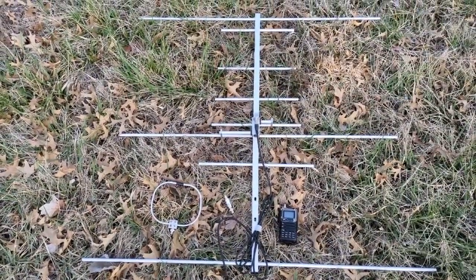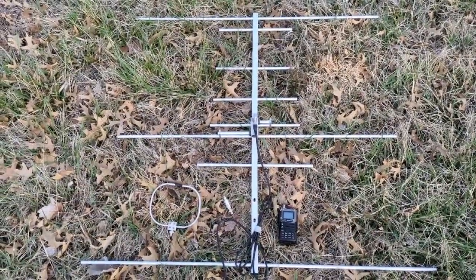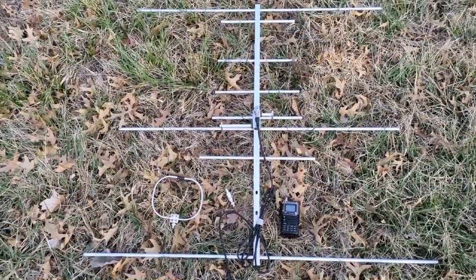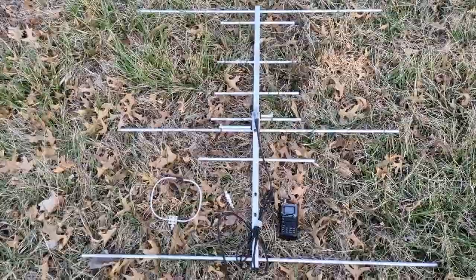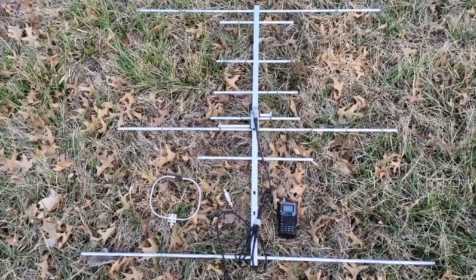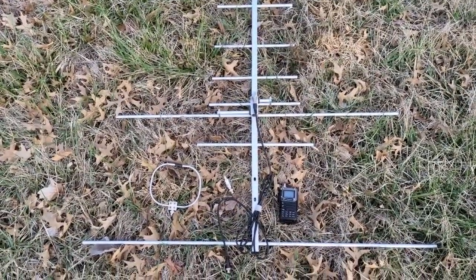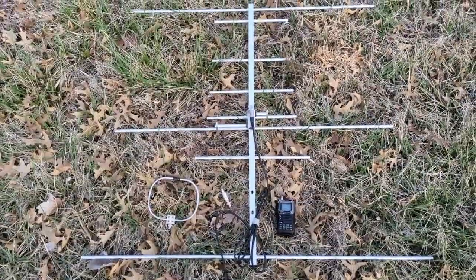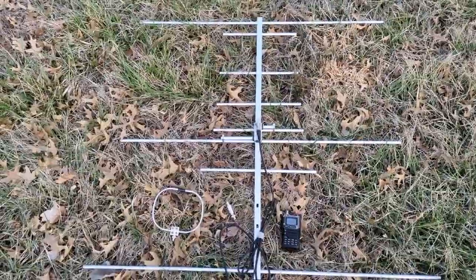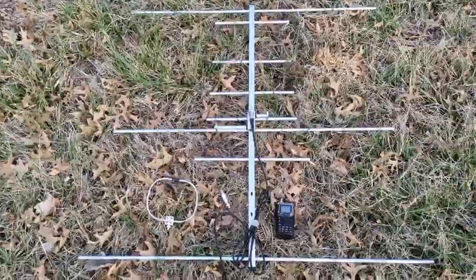That can be really frustrating — it happens a lot where you just can't get a good bearing from a particular location. When plotting bearings on a map, it's useful to also note how strong the signal was and how clear the bearing was. The stronger the signal, the closer you are generally, and the more pronounced the peak or valley, the higher the quality of that bearing. If a bearing points off in a different direction than all the rest, that's likely a false bearing.